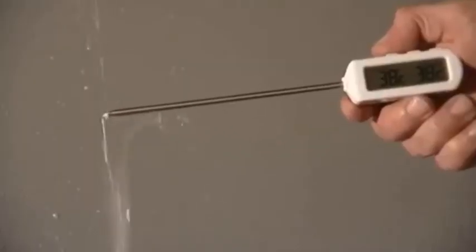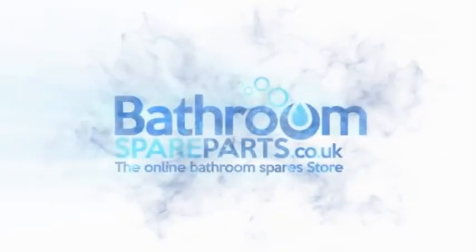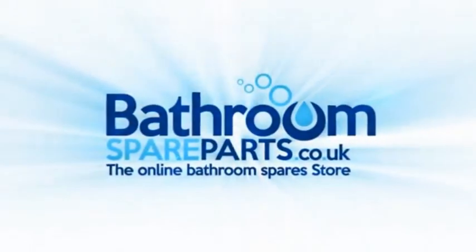Recheck the temperature to ensure that calibration has been successful. Replace the flow rosette. Thank you.